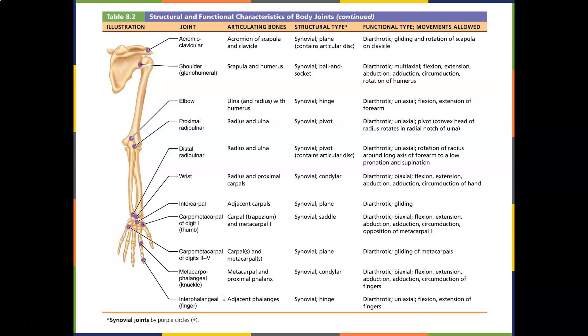Going back to the metacarpals — your thumb joint is the trapezium and metacarpal 1. It's a saddle joint, so you can flex, extend, abduct, and oppose. The opposable thumb is what makes humans human.